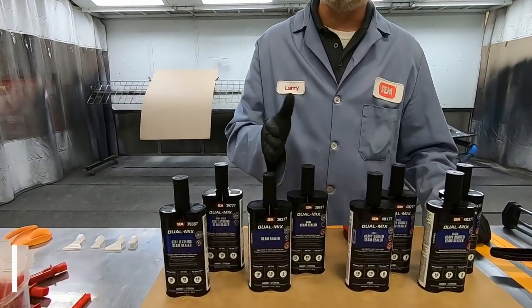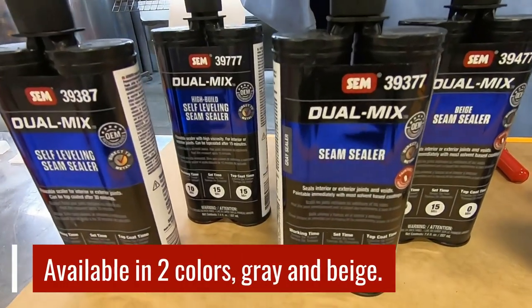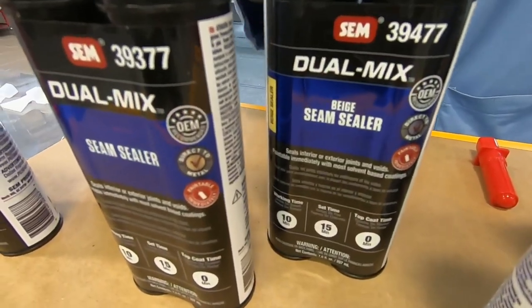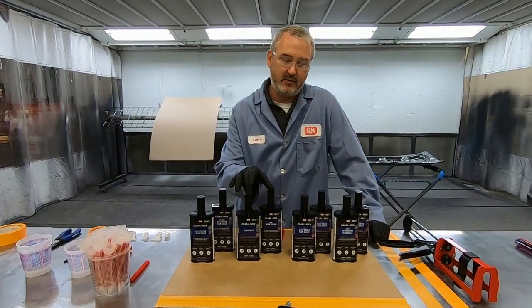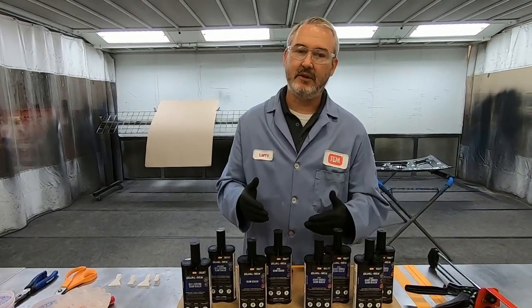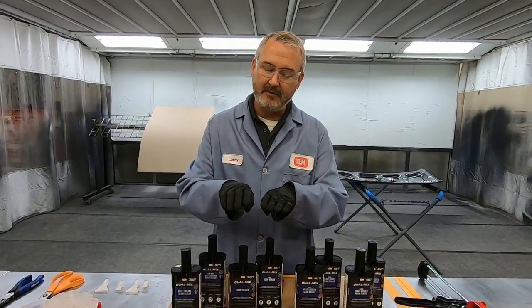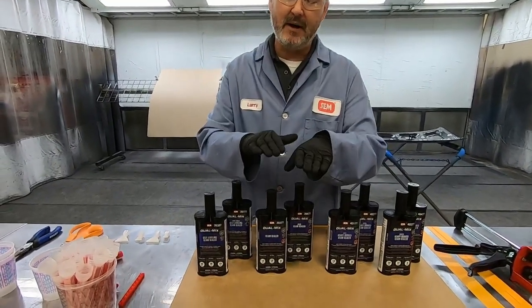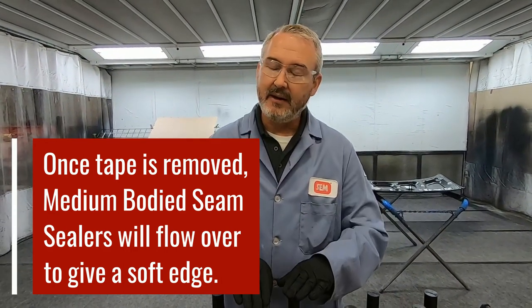Then we move up to the next viscosity — we have medium bodied seam sealers, and we have gray and beige. These are typically used on things like hem flanges, areas of a car that are actually painted. So the color may not be quite as important on these two, that's why we have two neutral colors — gray and beige — you can just take your pick. What they do exceptionally as the medium bodied: if you lay a bead of it, it's going to stay looking like a bead. But if you want to lay a tape edge, put a bead of seam sealer down and then pull that tape up, the medium bodied seam sealer will flow that edge over and lay it over nice and soft. And that's what the medium bodied does.